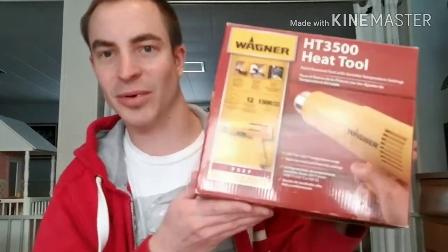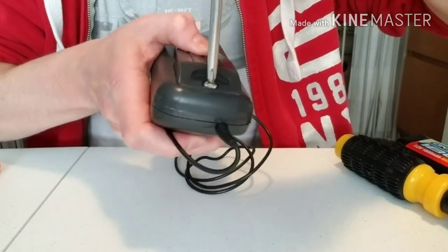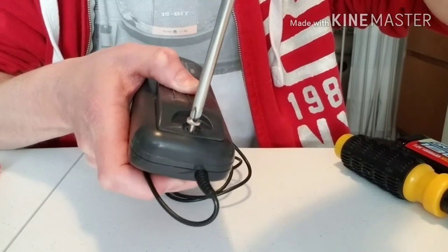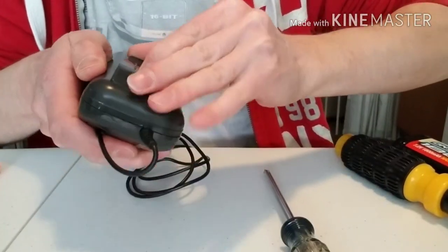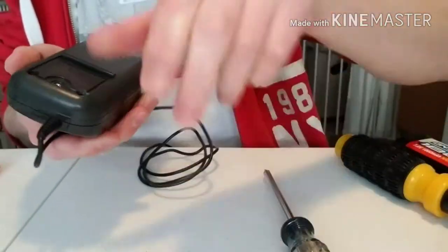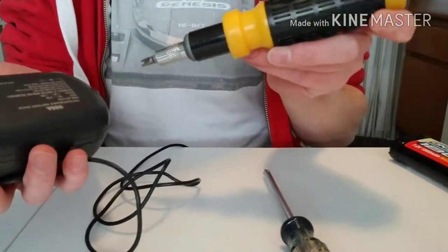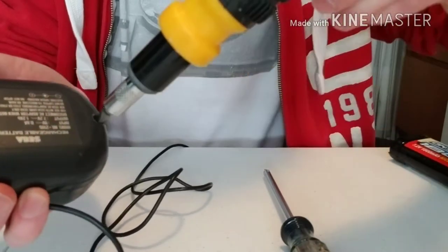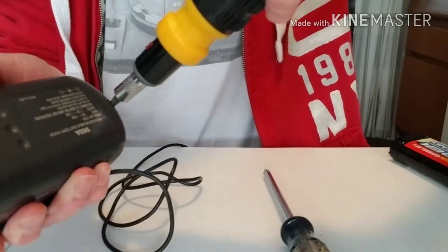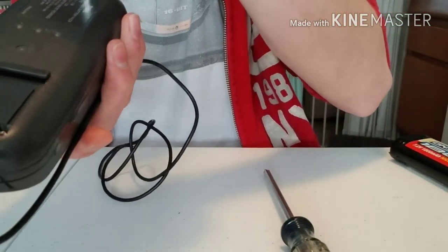I'd highly recommend this heat gun — it's digital so you can fine-tune the heat setting, and it has a self-cooling mechanism when you turn it off so you don't burn yourself. You can probably use a hair dryer as well, but I went with the heat gun. Now let's get on with taking this apart. First, use the Phillips head to simply remove the clip screw, then lift the top toward that side and it pops out, revealing two hidden screws.